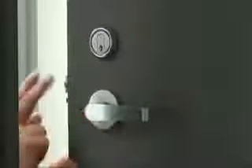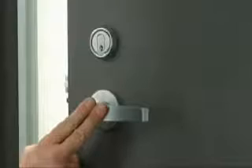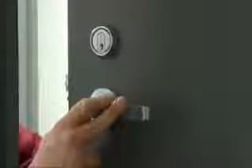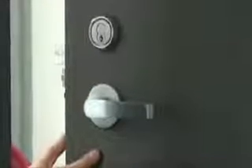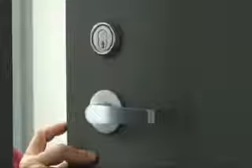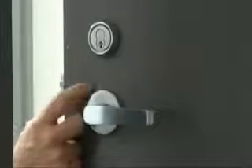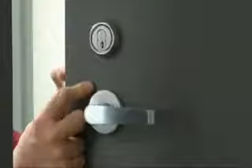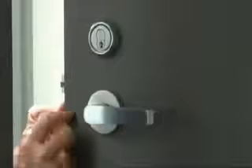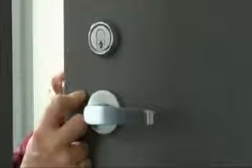Now that we have installed the lock chassis and both the inside and outside trim, we're ready to check our work. The first thing I like to do is check the inside lever — when I turn it, it pulls back the latch. I'm going to throw the dead bolt and check the inside lever again, and now it pulls back both the dead bolt and the latch. Next, I'm going to check the dead latch mechanism. There's a small tongue underneath our latch — I'm going to push that in and make sure that it locks my latch. When the door is closed, this is held in by the strike plate, and it allows the latch to lock so that somebody couldn't slip the latch with a credit card.